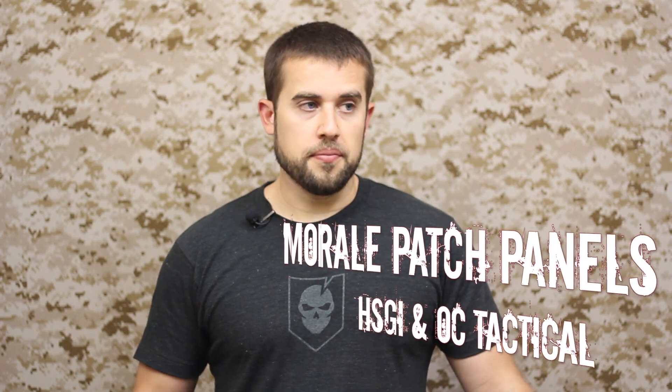Hey guys, welcome to ITS Tactical. Today we're going to be reviewing a couple of morale patch panels, namely some different ones from HSGI and OC Tactical. You might have remembered our little do-it-yourself video on creating your own morale patch panel based on some Velcro fabric and a frame. Some guys have come onto the market recently and actually created real patch panels, so you don't need to worry about a do-it-yourself project anymore.